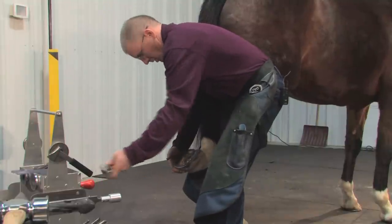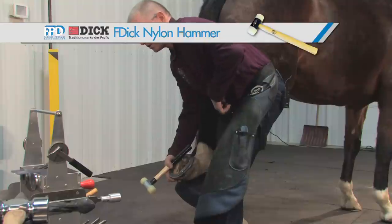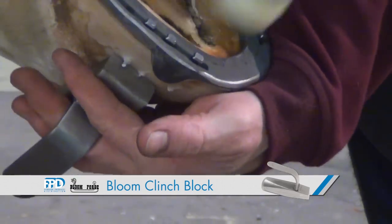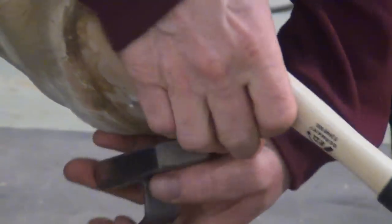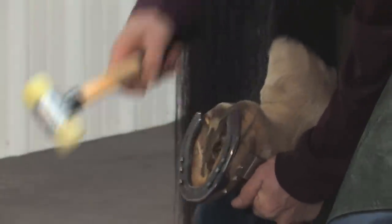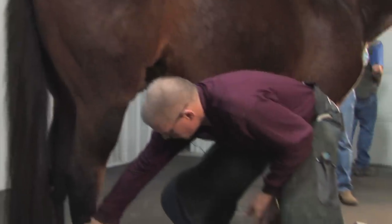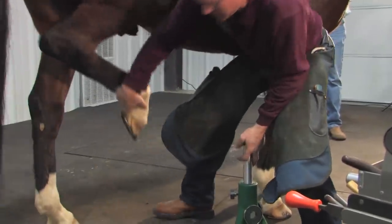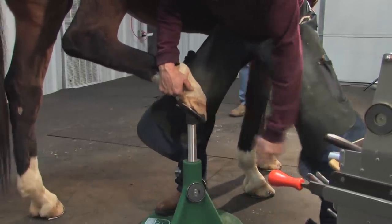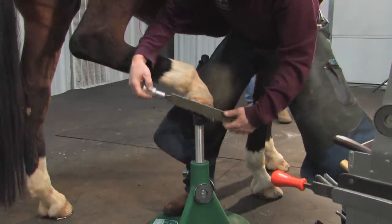Once we have the nails in, I'll use the urethane hammer and the clinch block. The clinch block goes up the long side of the hoof wall, underneath the nail — hit down on the nail head. That starts the clinching process and starts bending that nail out. Then we'll set it down and finish the process on the stand. I lift the foot, let them know I'm here, pull that foot forward, set it on the anvil stand. In this position I can work on the outside nails and get those clinched up.